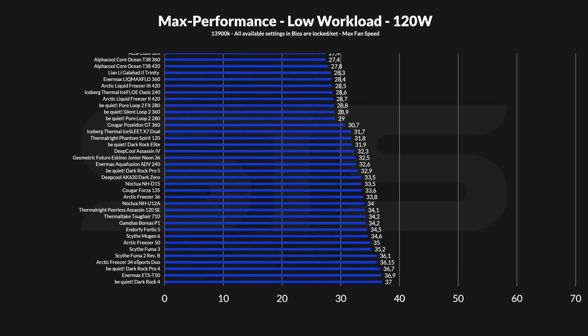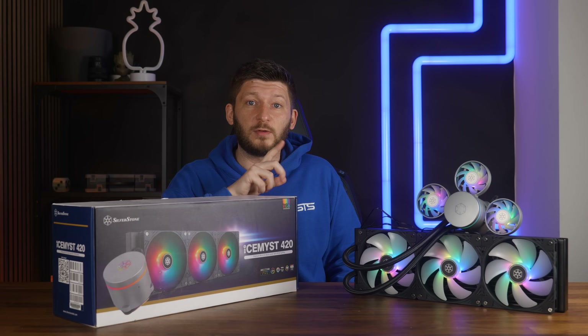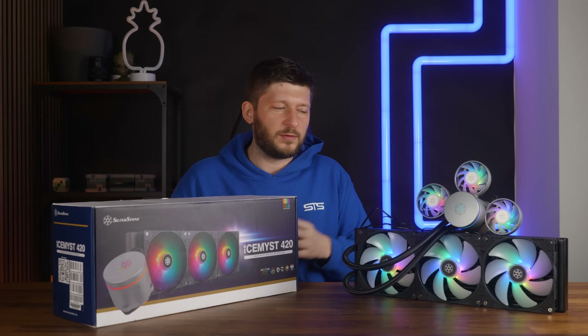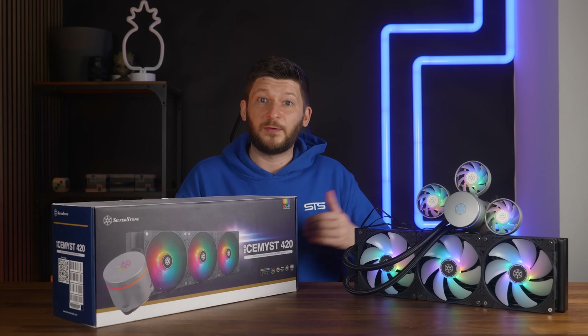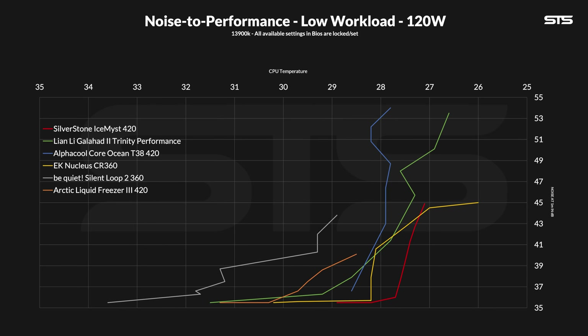At 120 watts — aka gaming — the Ice Mist 420 was able to keep the CPU at 27.1 degrees C above ambient, which is an excellent result at the top of our list. However, something interesting: even at lower workloads, with AIOs of this size, we usually see very weird noise-to-performance graphs at 120W because lowering fan speed doesn't really have an impact — there just isn't anything to cool down. For the Silverstone AIO, as I lowered the speed, at least for the first five times, the average temperature dropped by 0.1 every time — so by some miracle, we got a spectacularly clean line. Making it very quick to reach noise floor without a significant loss in temperature.